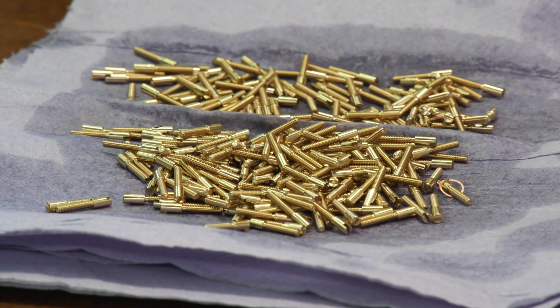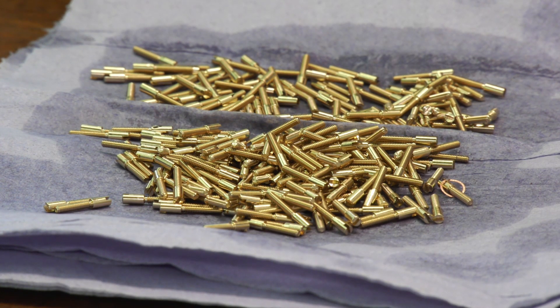How does that help you in terms of manufacturing components? Before, we didn't have the option of drilling angled holes into components, and now we do.